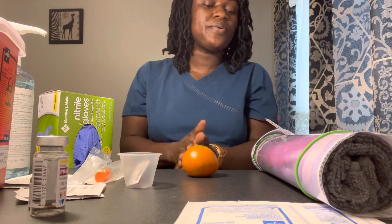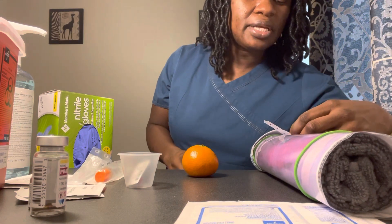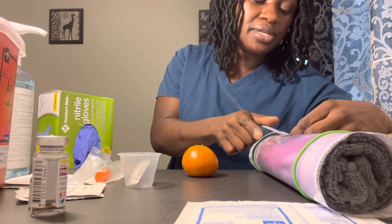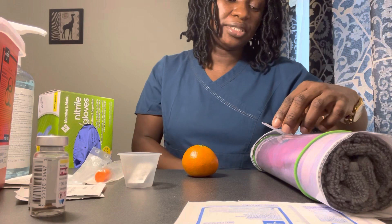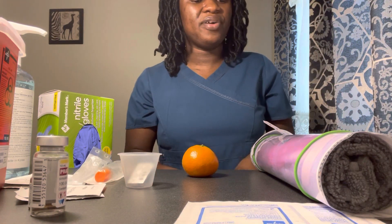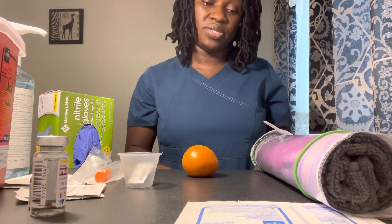We have a couple of orders for you, but first can you verify your name and date of birth? Millie Larson, 1-1-1936. I have Millie Larson 1-1-1936 — that's what we have on the armband, and it matches my orders as well. Just to double check, do you have any allergies? No, I don't have any allergies. I've verified there are no known allergies for you as well.